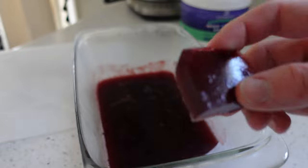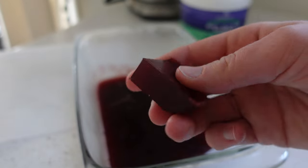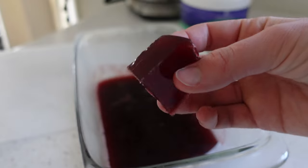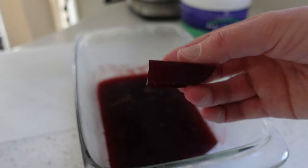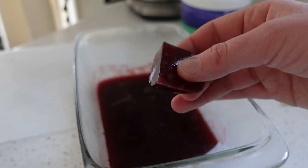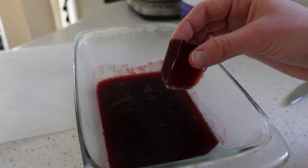This is it — the end result! Nice bouncy, springy texture. Not quite as chewy as a gummy bear, but definitely more solid than Jello. A wonderful little snack to have — it definitely feels like a treat. I hope you guys will try it.